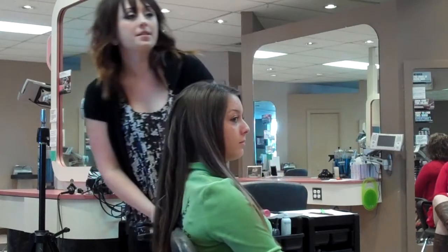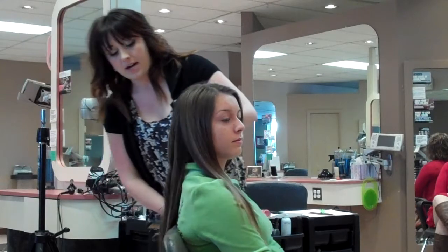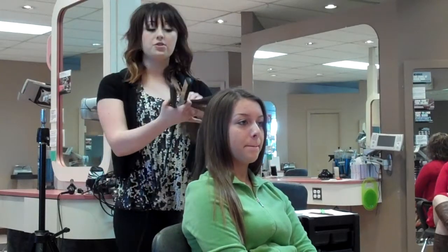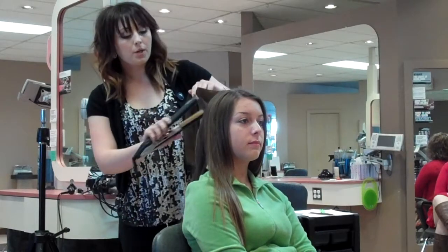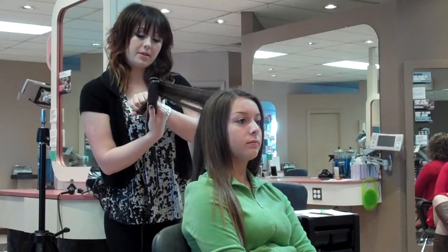Can everybody see that curl? You can do that with the whole hair. You can either go all in the same direction to create waves, or go in opposite directions to get more separation of the curl.